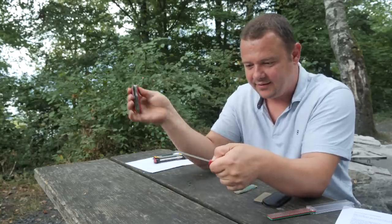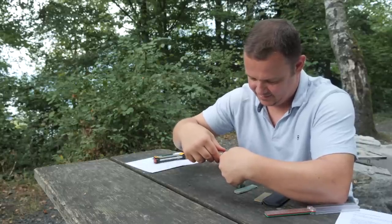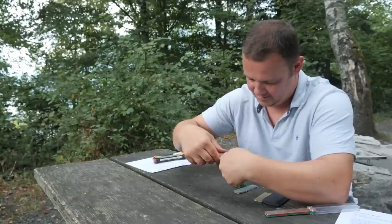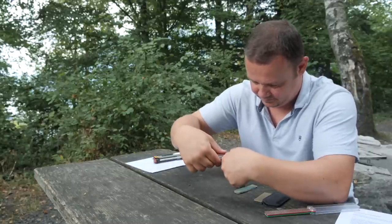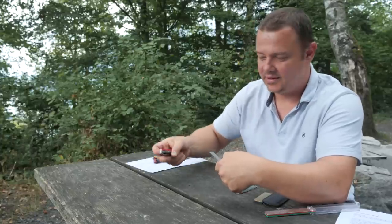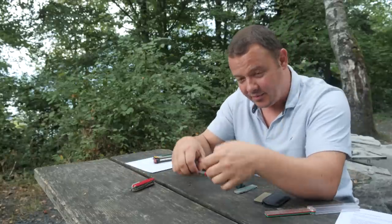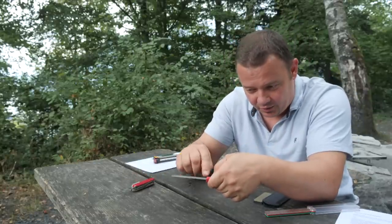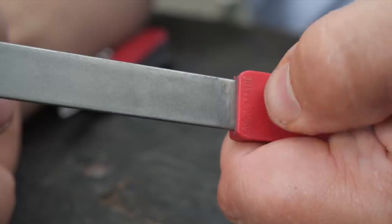For the other side, I do like this. For the small blade, I hold my thumbnail on the top of the 'Swiss made' lettering like this.